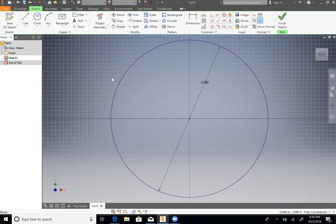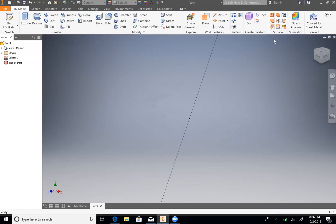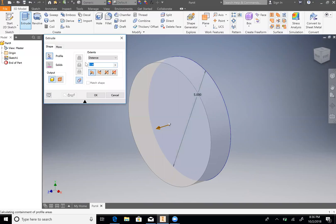And then we are going to finish the sketch and zoom so we can see everything. Now we will extrude. We're going to extrude the circle profile, and in the book it says that it is 1 inch, which is already inputted as our distance, so click OK.